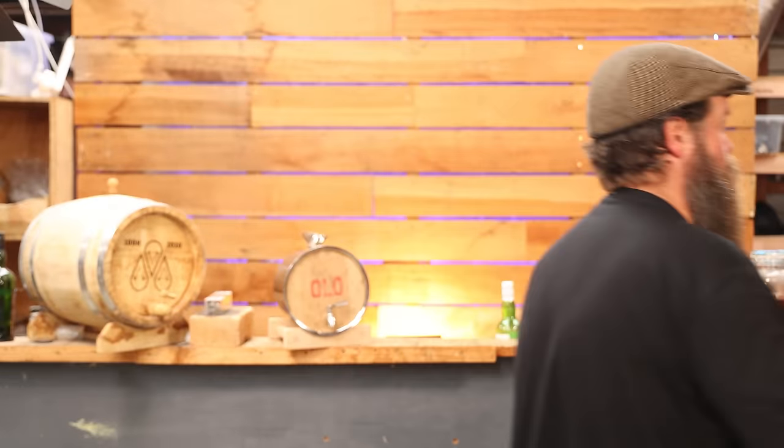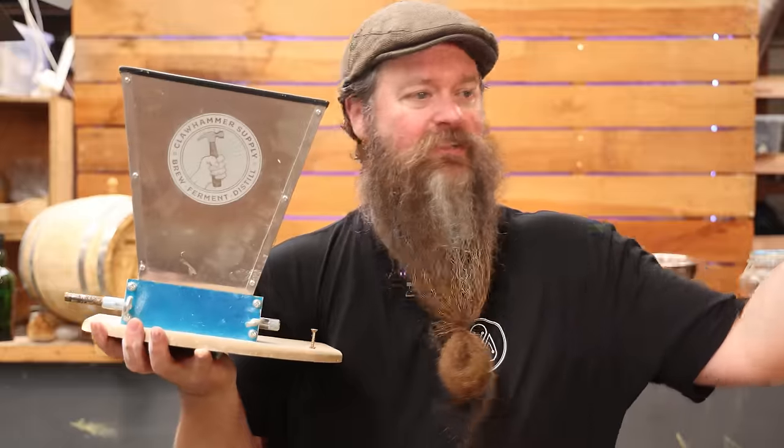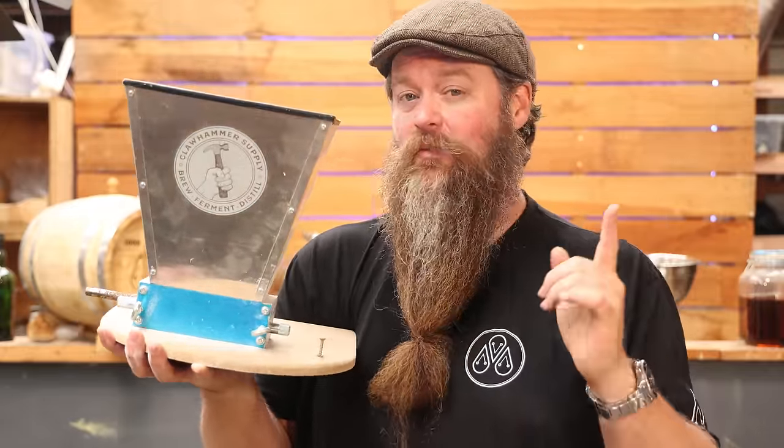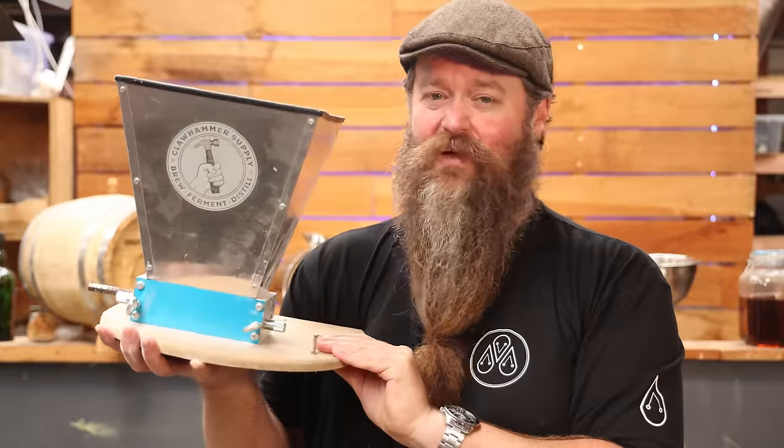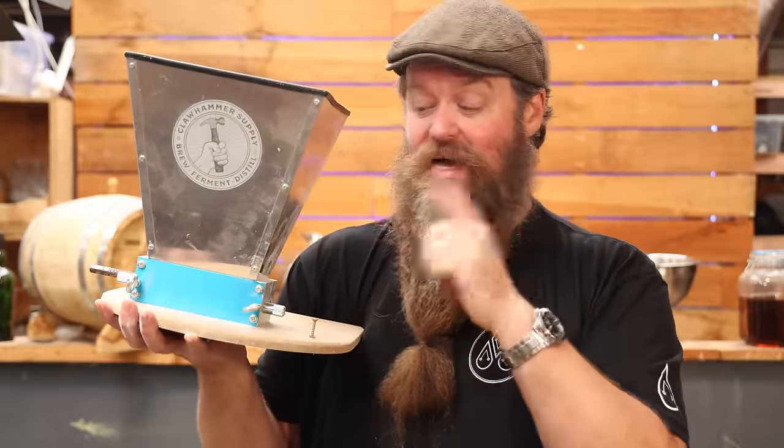Grain mill! If you're into distilling and don't have one, or the person you're buying for doesn't, it's a great option — it'll give you a kick in the pants to get into all-grain distilling. For me, way back in my beer brewing days, not having one was the excuse I gave myself to not make the jump from kit or partial mash to full all-grain. As soon as I had one I was away and sailing. I like the Claw Hammer Supply grain mill — link down below.